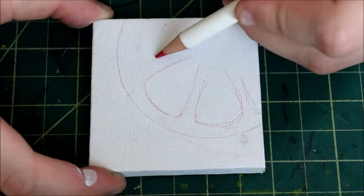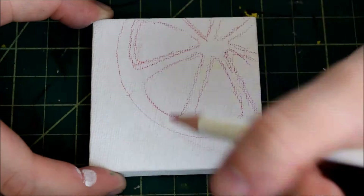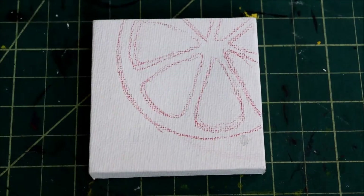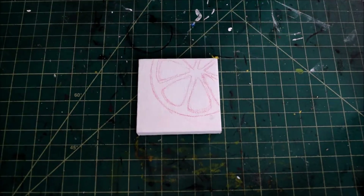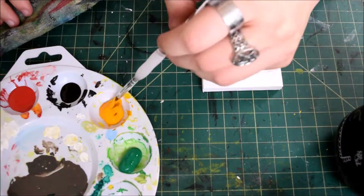After all my materials were gathered, I started working on a light sketch on the canvas. I chose to use red because I knew I was going to be painting in warm colors, and the paint would hide the lines with ease. I then went in with paint, starting with the light colors and progressively getting darker.